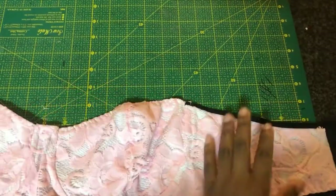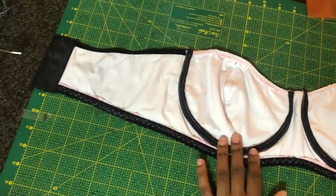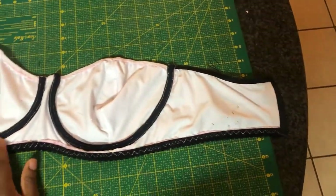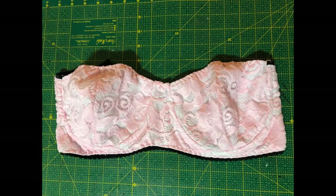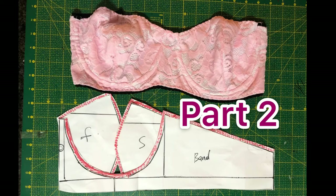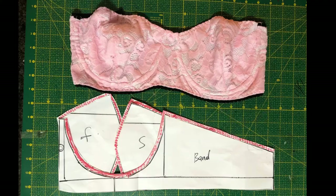Hi guys, welcome to my channel. Today I'm going to share with you how to make this strapless bra. It's divided into two parts — part one and part two — where I'm going to be showing you how to sew this bra. But for now, let's go ahead and draft this pattern out.